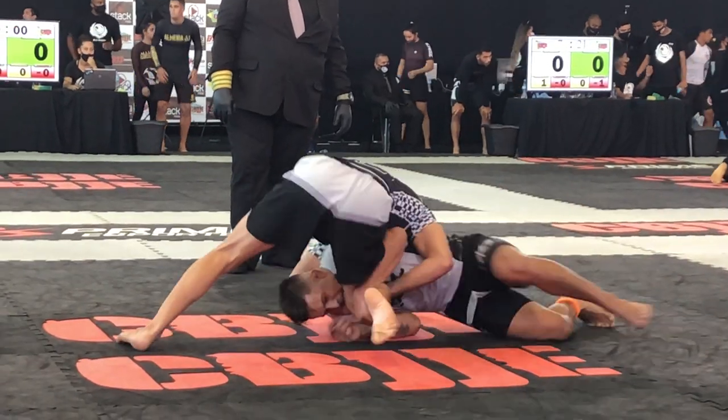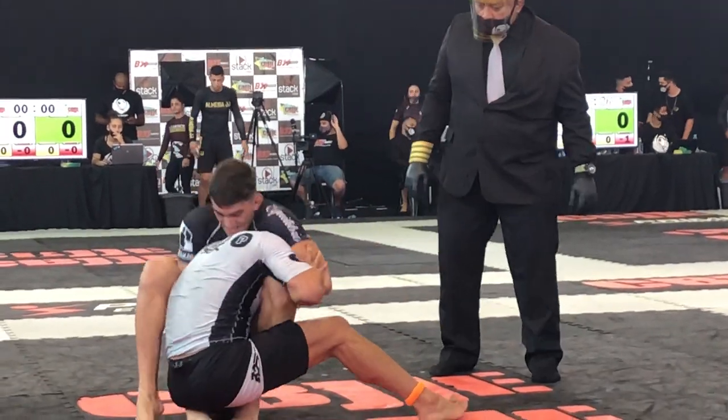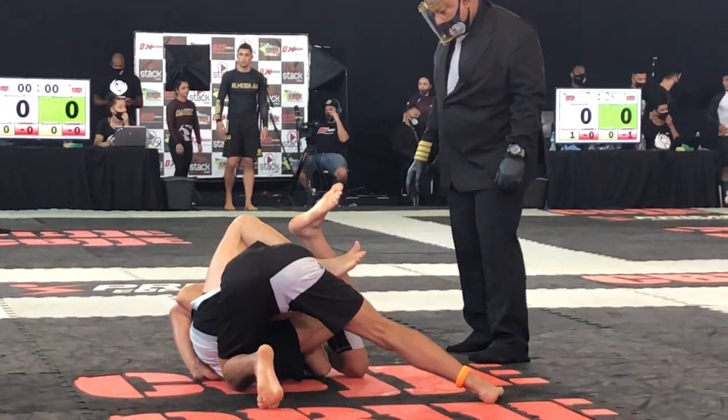One more time in real speed: arm-in guillotine, catches his grip, works toward that closed guard, and a quick finish.